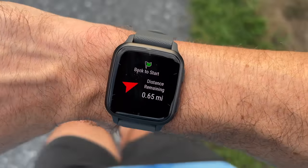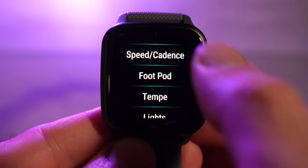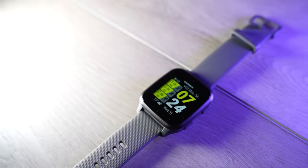There's a back-to-start arrow function but no mapping, no breadcrumb trail — so if you're looking for navigation you'll need to look elsewhere. The Venue SQ2 is compatible with external sensors via ANT+ and Bluetooth, including chest belt heart rate sensors, armbands, speed and cadence sensors for cycling, and foot pods. However, it is not compatible with running power sensors like the Stride Pod or Garmin's own HRM Pro running band. The watch can also broadcast its heart rate from the optical sensor to nearby devices like a laptop or treadmill.